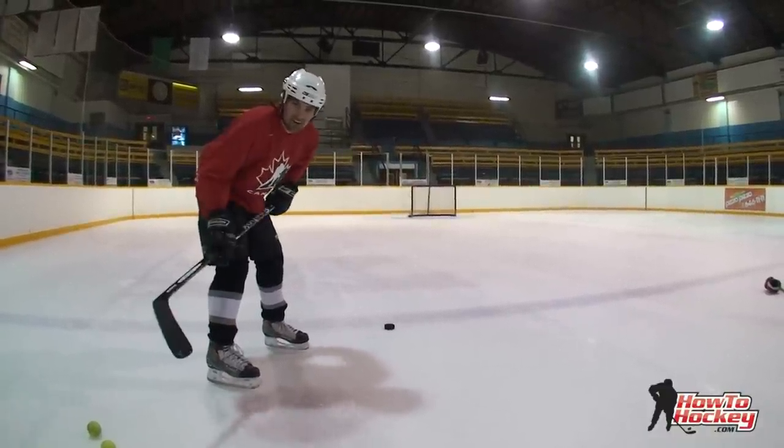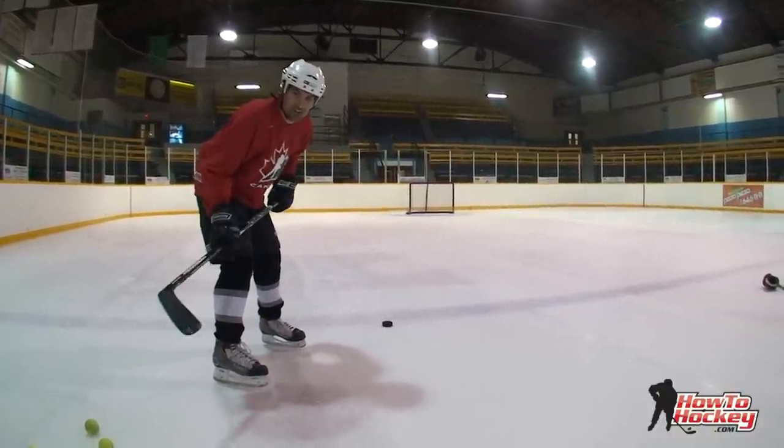Hey, this is Jeremy and Ken from HowToHockey.com. In this clip, Ken's going to show you how to block a slap shot.